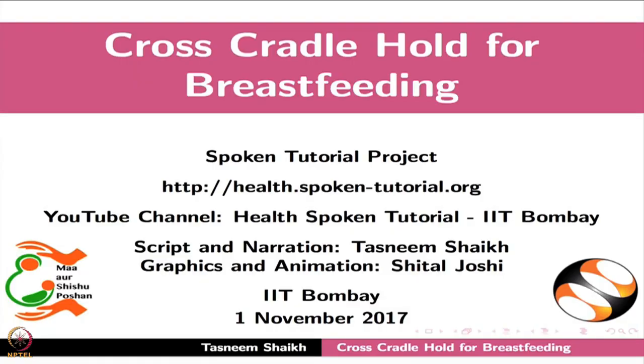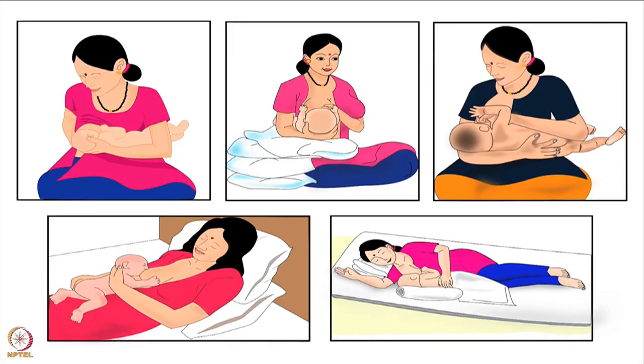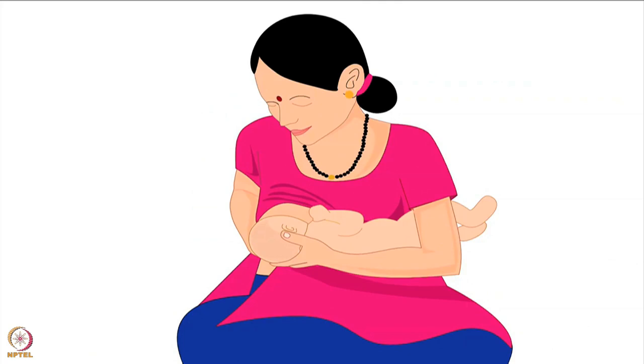Welcome to the spoken tutorial on cross cradle hold for breastfeeding. In this tutorial, we will learn about choosing the correct breastfeeding hold for a mother and her baby, mother's preparation before breastfeeding, and step-by-step procedure for cross cradle hold.